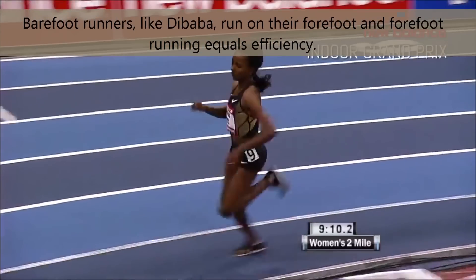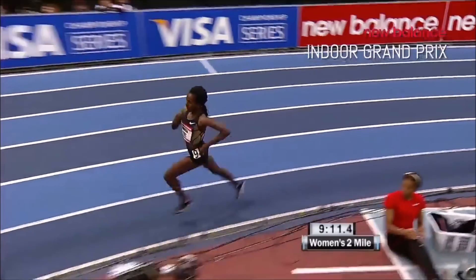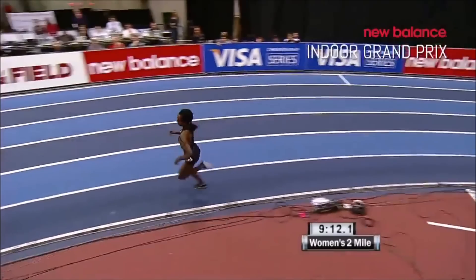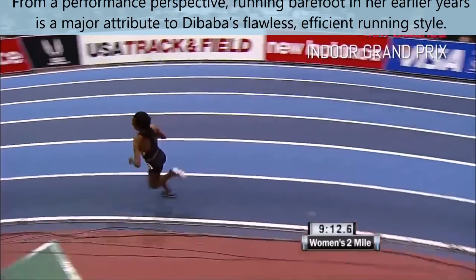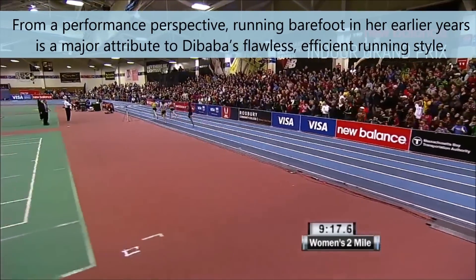This is obvious because she's won three Olympic gold medals. From a performance perspective, running barefoot in her earlier years is a major attribute to Dibaba's flawless, efficient forefoot running style.